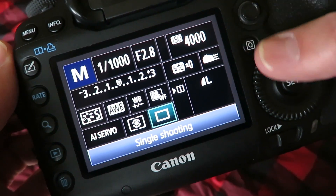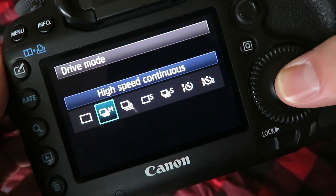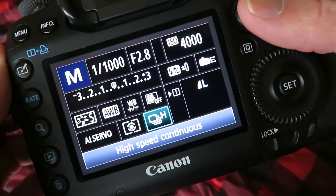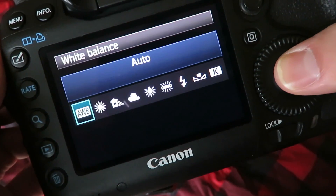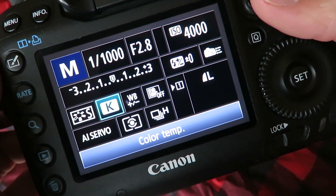After that I change from single shooting to high speed continuous, so I can get as many shots in as I can. Then I go ahead and change my white balance — sometimes I use auto white balance, but in the gym I usually shoot at I'll shoot at 4200.